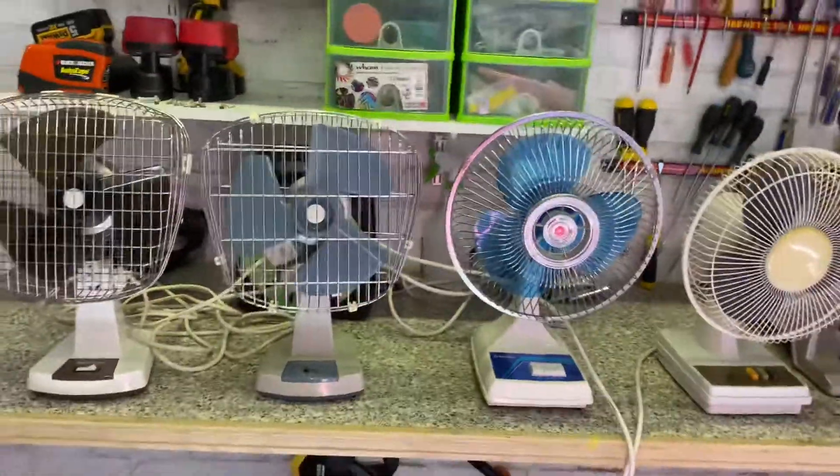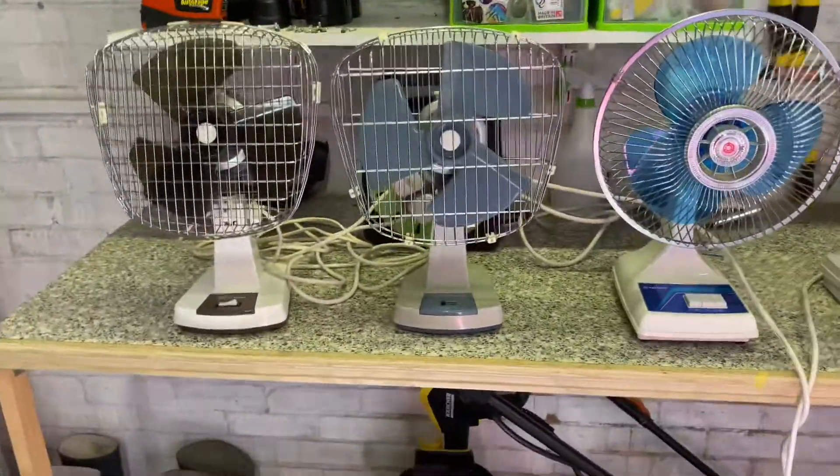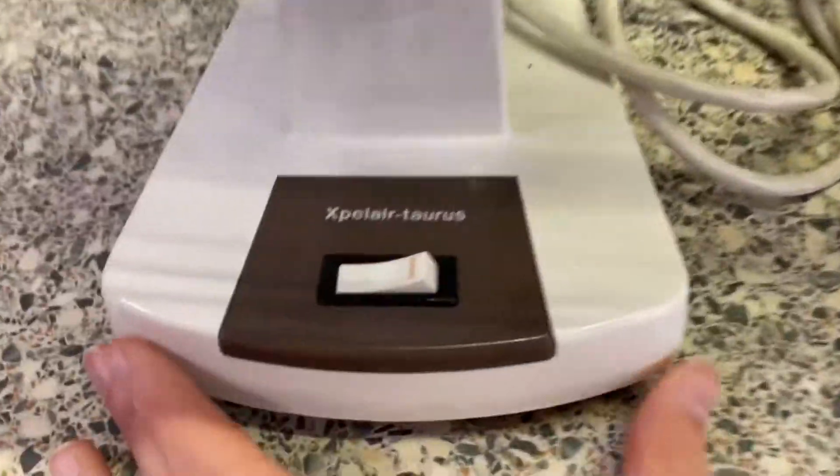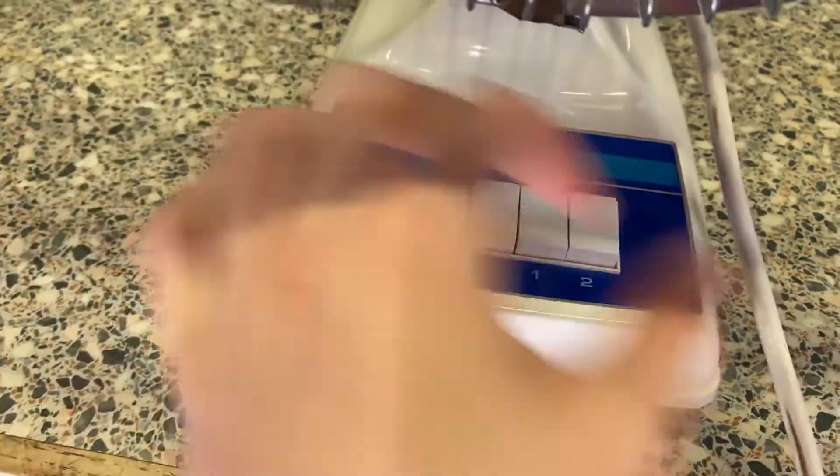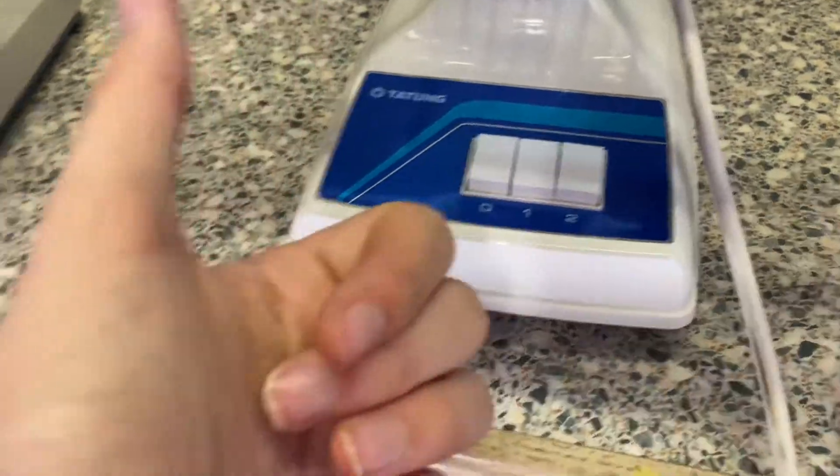But everyone's probably here for an airflow comparison. This is a one-speed, this is a two-speed, that's also a two-speed, and that's a two-speed. This one actually still had the original plastic colour protector on it, so I got to peel it off and it was satisfying.